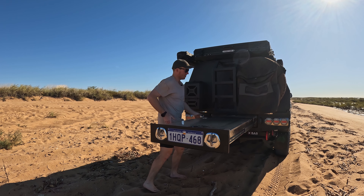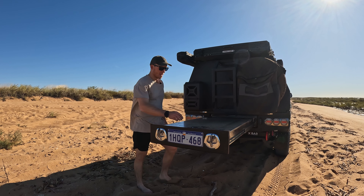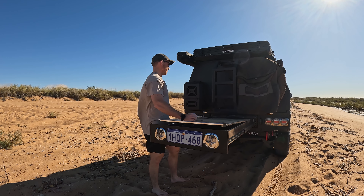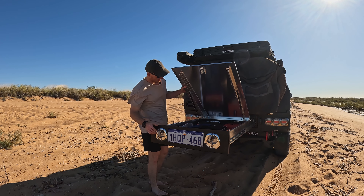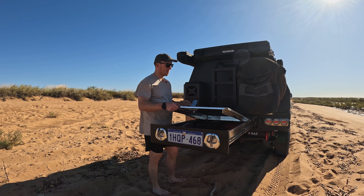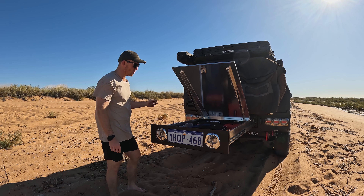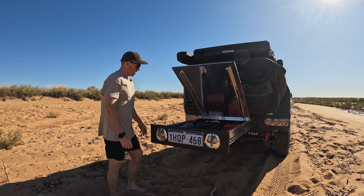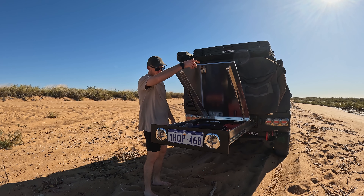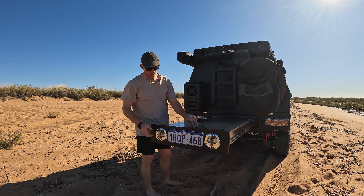I've got a 1500 long trundle tray and this thing's been real good - nice and solid, you can put your whole weight on it and it's not going anywhere. We actually use the lid as a bit of a table when we're out and about - it's a bit bigger than the other table but really nice. 1500 long, heaps of storage - I've got all my recovery gear and all my tools in there. That's lockable as well.